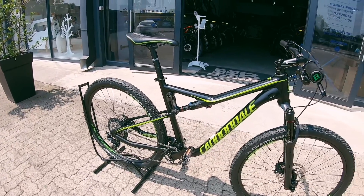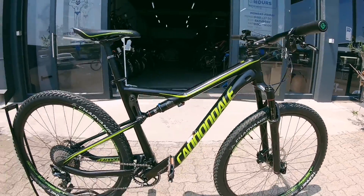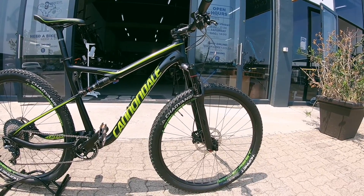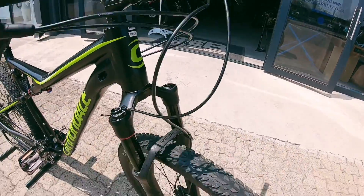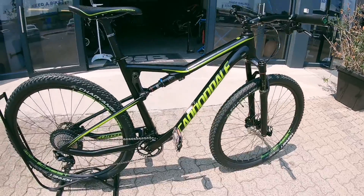This is an aluminium version. Normally you would see these in carbon. This is the aluminium version and normally you would see a Lefty up front as per normal on the Cannondales. But here you've got a dual fork, a normal fork if you will. This is a RockShox Reba. It's got that lockout.